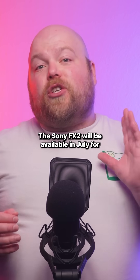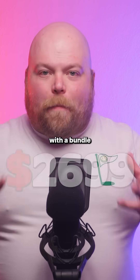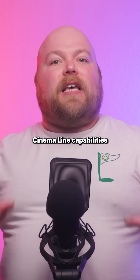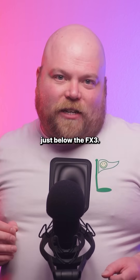The Sony FX2 will be available in July for $2,699 for the body only, with a bundle including the XLR handle raising it to $3,099. The FX2 looks to deliver Cinema Line capabilities at Sony's most accessible price point yet, positioning it just below the FX3.